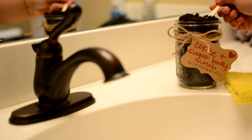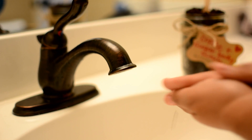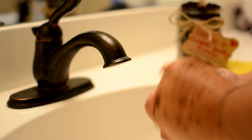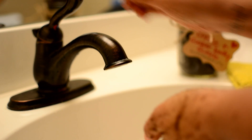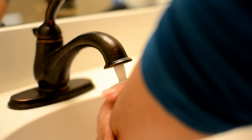Hi guys, it's Kay. Today we are making this coffee and sugar body scrub. It has essential oils in it to give it that extra little boost of homemade-ness. It's perfect for any person in your family or any friend that is a coffee lover. Let me go ahead and take you over what you are gonna need.